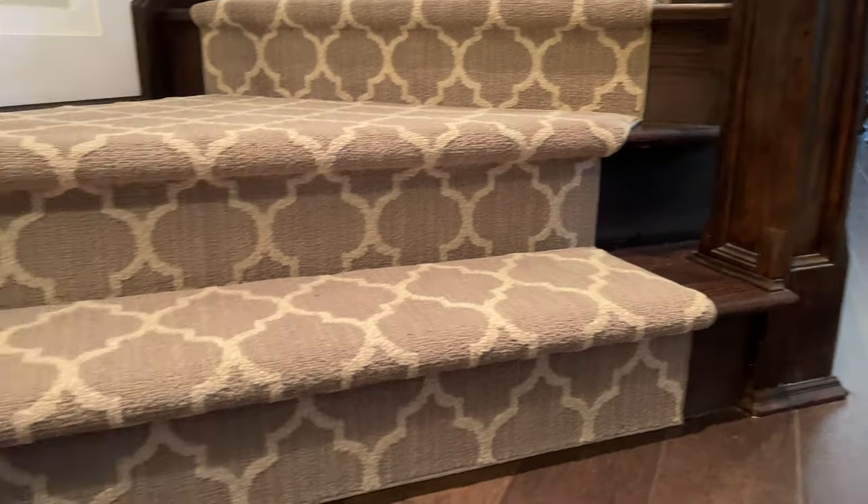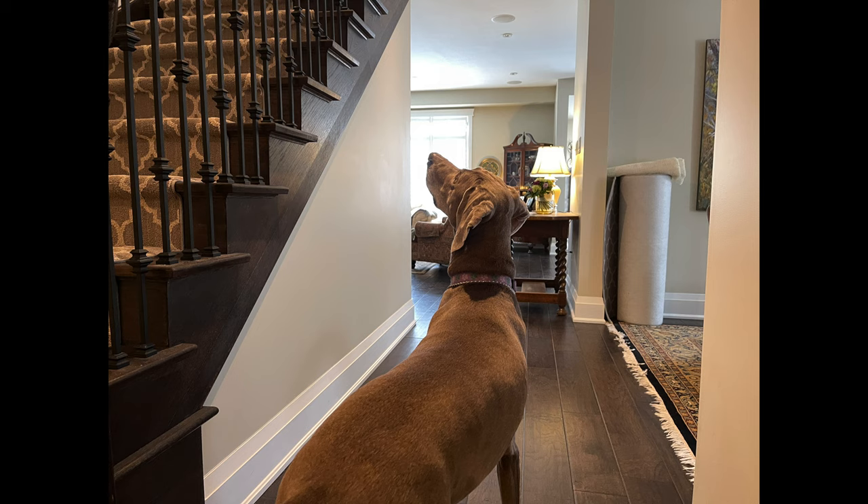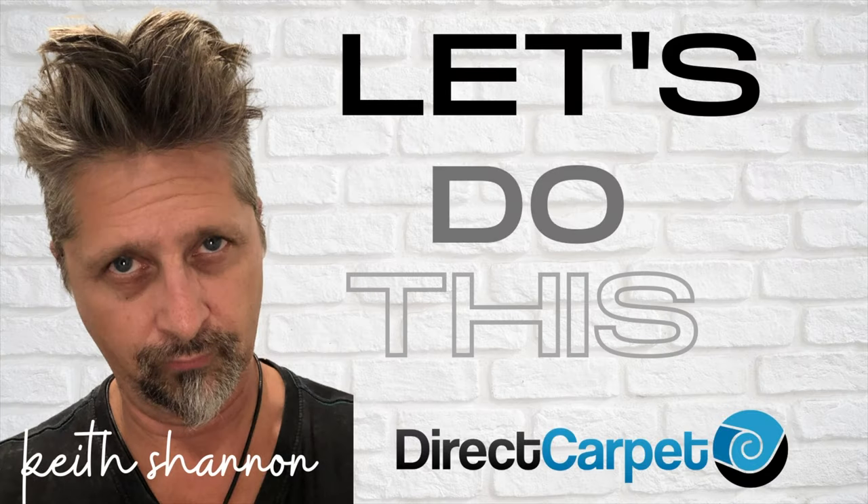Their dog Maggie keeps slipping up and down the stairs. There's a picture of Maggie there. This is a pretty common problem — people fall down the stairs, dogs fall down the stairs. There's Maggie looking up the stairs wondering whether she should try it out, and then there's Maggie trying out the stairs.